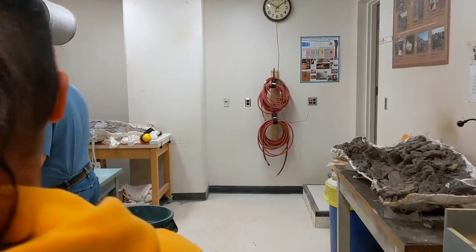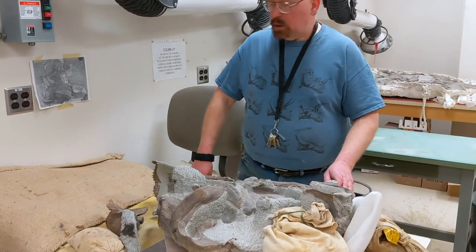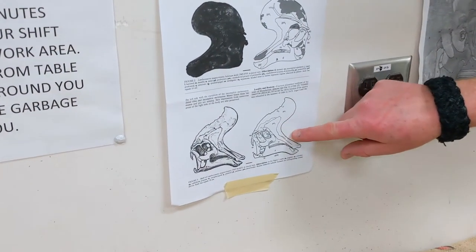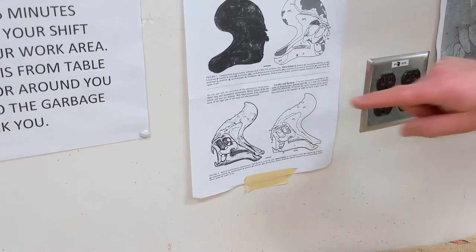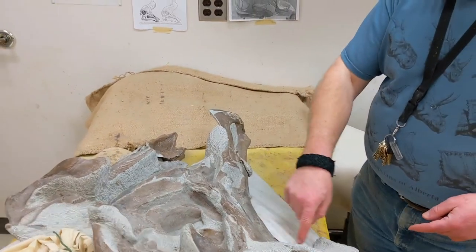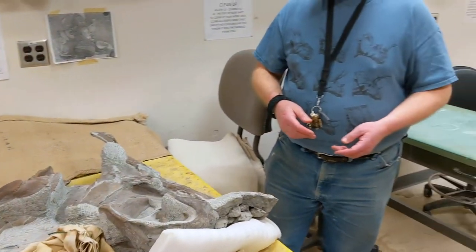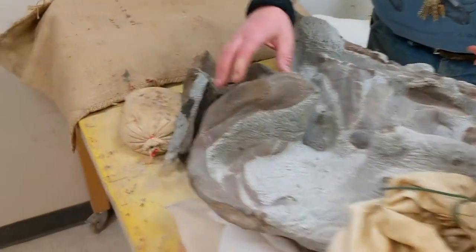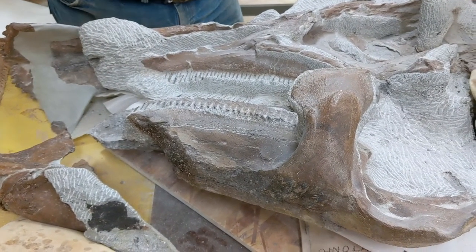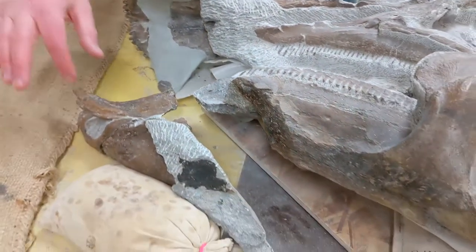Over at this bench, here's another specimen from Grand Prairie — what they believe to be a lambiosaur. If you can see the picture on the wall, this area here around the crest matches this area on the specimen. The crest would come out here and back, but unfortunately it was not recovered. You can see the teeth here — that's the dentary or lower jaw, and the maxilla or upper jaw. This is the pre-maxilla, or nose, and the pre-dentary is this part here.